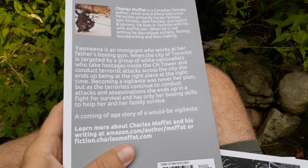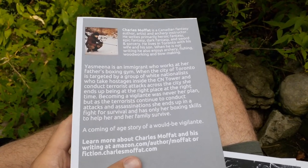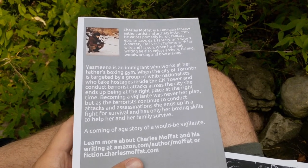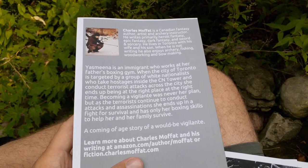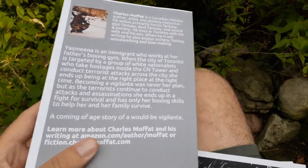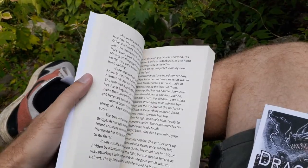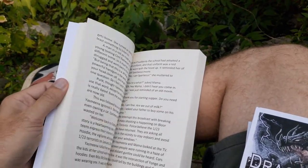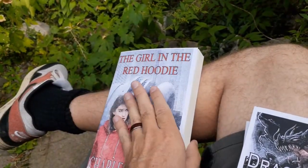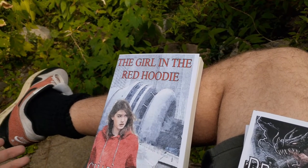She has only her boxing skills to help her and her family survive. It's a coming-of-age story of a would-be vigilante. So this is technically a young adult vigilante superhero story, set shall we say during the apocalypse. At the beginning of the book the apocalypse has not yet happened. It's very much in the vein of Rocky — Rocky 4 was definitely an influence — and also Red Dawn and The Hunger Games.